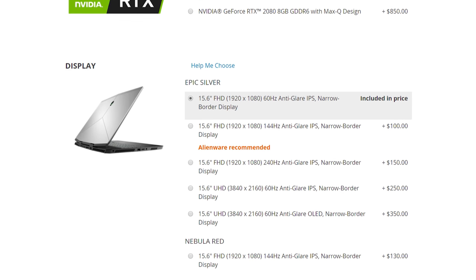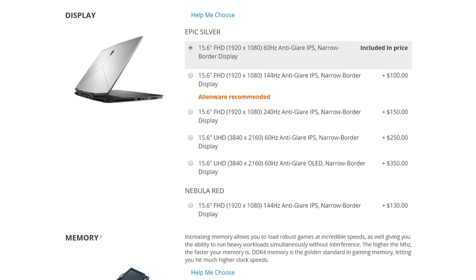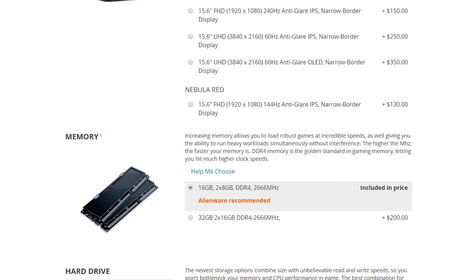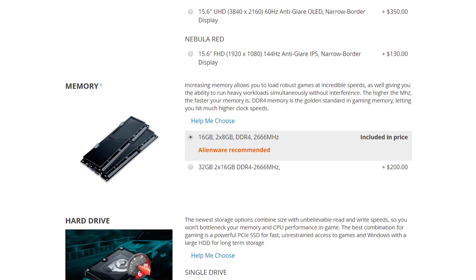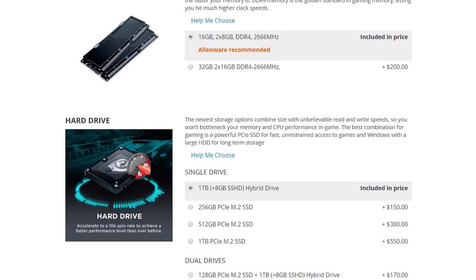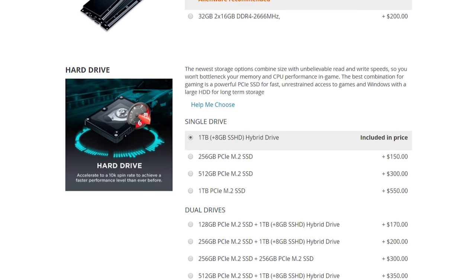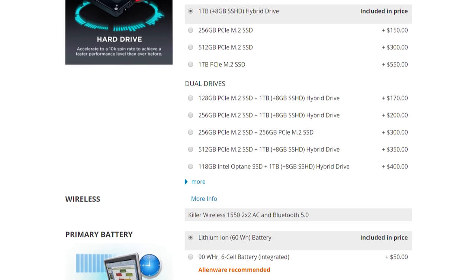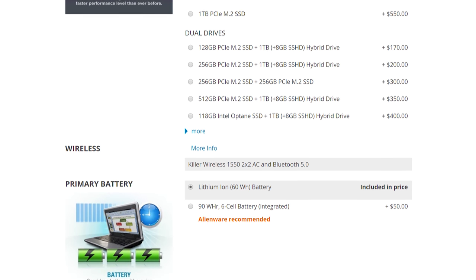Like a lot of Dell laptops, the M15 is highly customizable. The CPU for most models stays the same as an Intel Core i7-8750H, but from there you get many storage, RAM, and display options. My unit came with 16GB of dual-channel DDR4, plus a combination of a 500GB SSD and a 1TB hard drive. The display is a 15.6-inch 1080p 144Hz IPS.